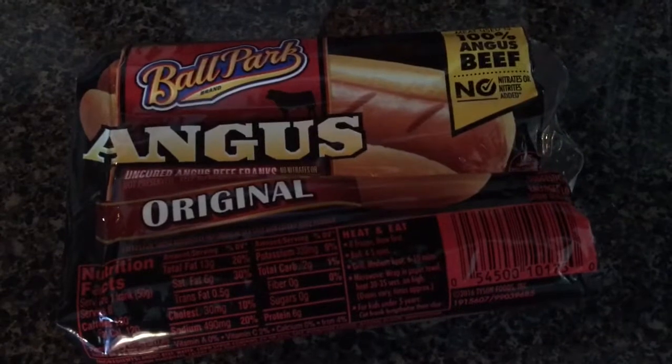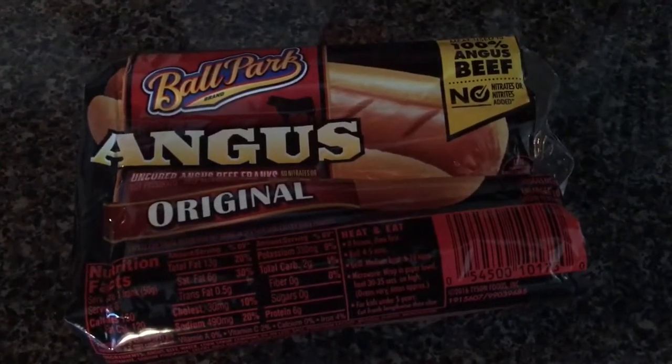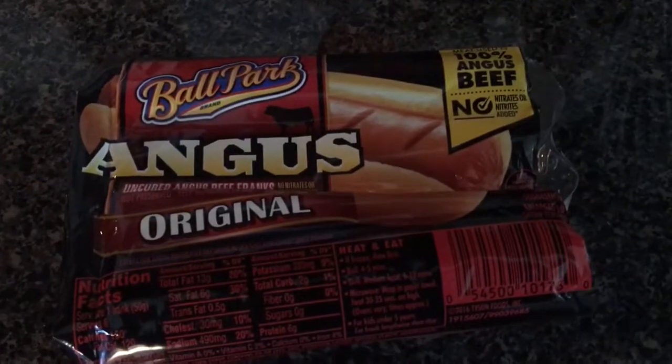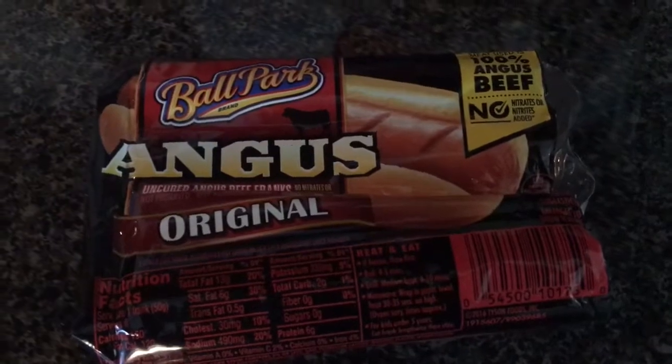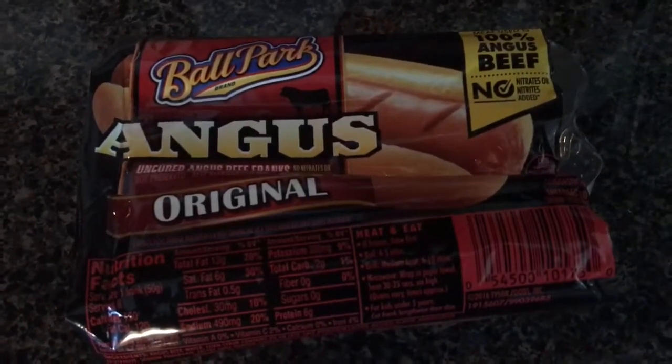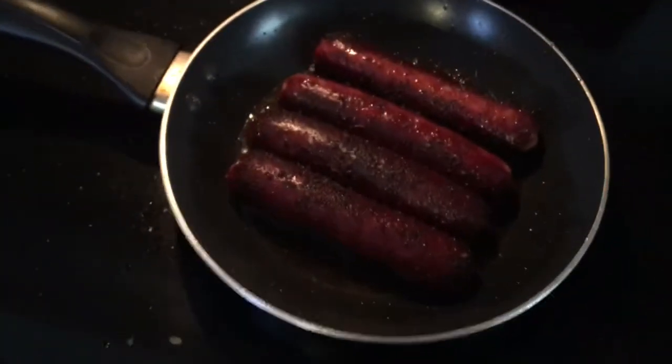What is going on everybody, this is Random Topics with Humor, and today we have a food review on Ballpark Angus Original hot dogs. We did the bun-sized franks before, but today we have the Angus Original. Angus is much better, but anyways, here is what the hot dogs look like.